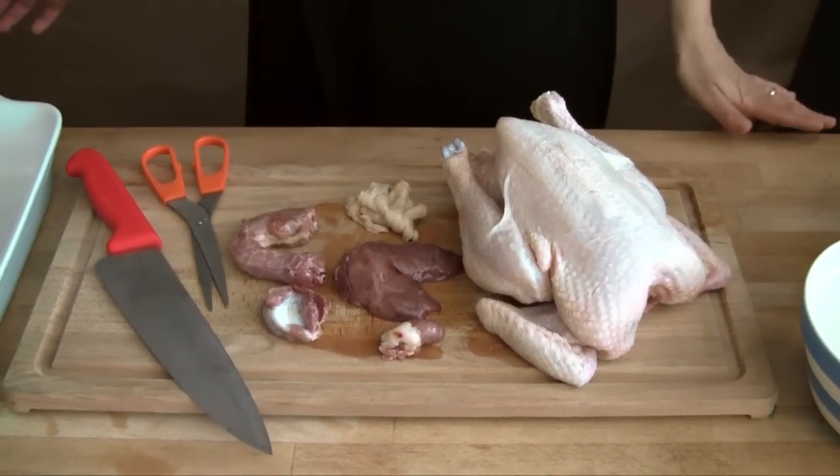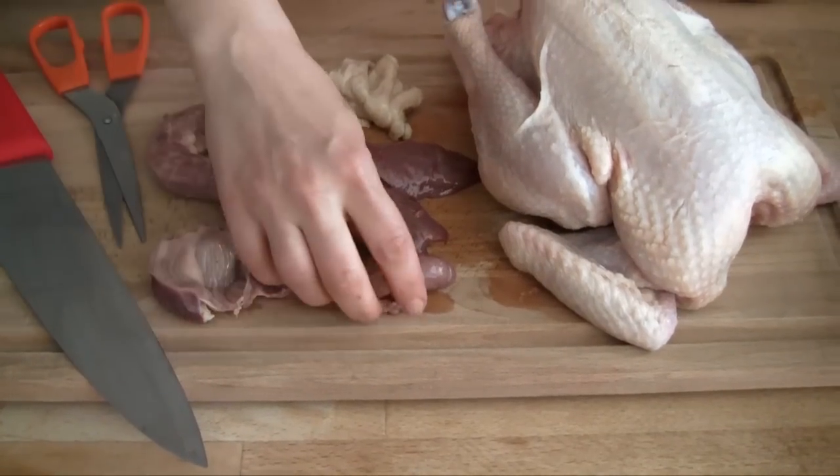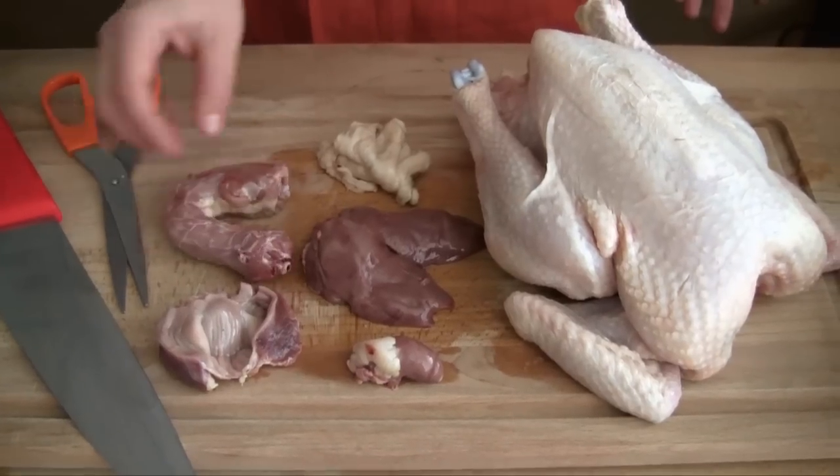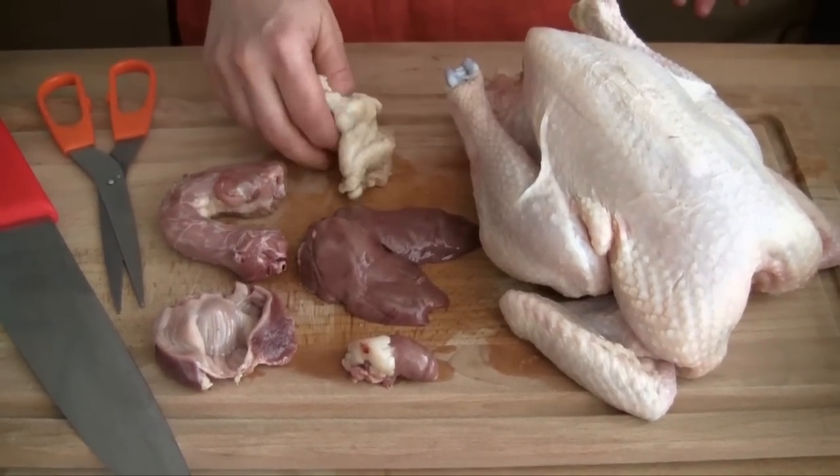Our fab chickens come with all the bits: gizzard, heart, liver, here's the neck and an extra layer of fat. It's brilliant in stocks.